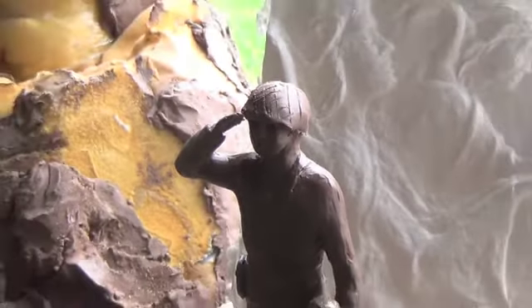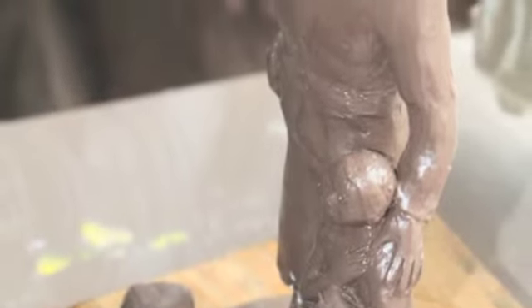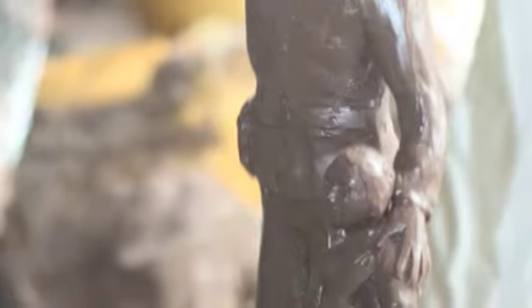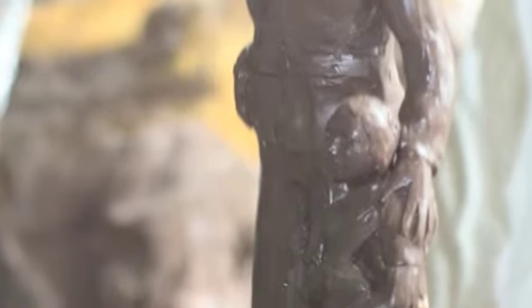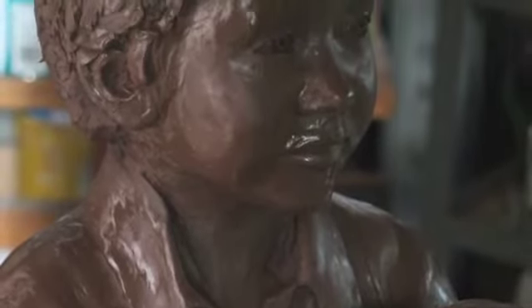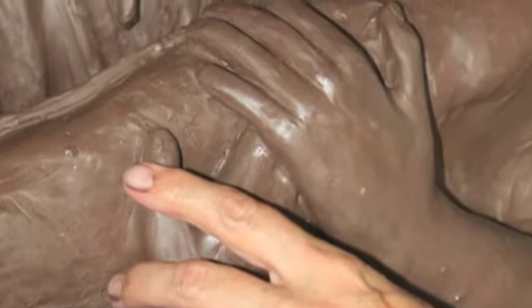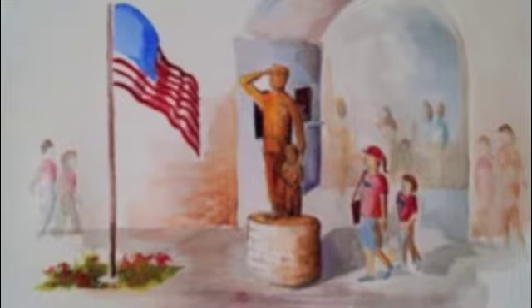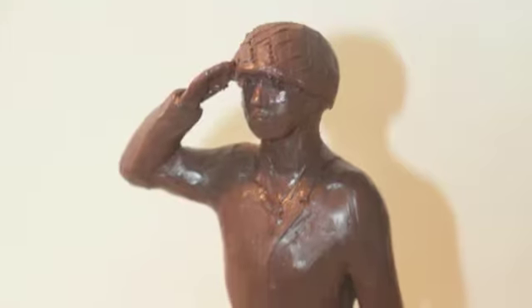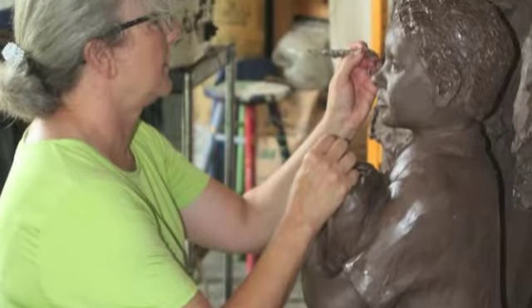We brainstormed — I got together with the powers that be at the school district and Jason Gomez and an assortment of people. We talked about various ideas and I did up a couple of very small maquettes and tried out different poses, and we decided that this one was what we wanted to go with. The soldier is saluting the flag. He'll be in combat gear, and about 15 or 20 feet away from the sculpture will be a flag, which I think will be really awesome.